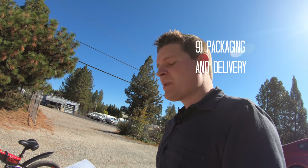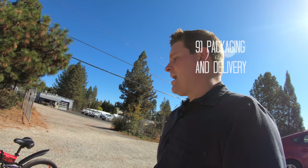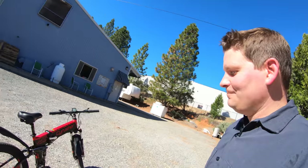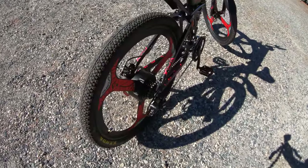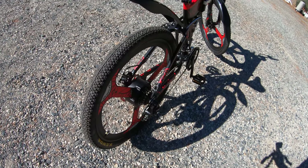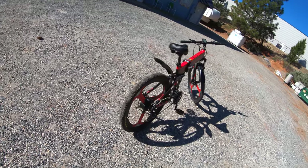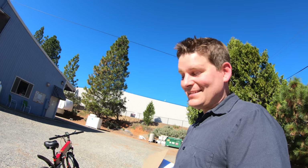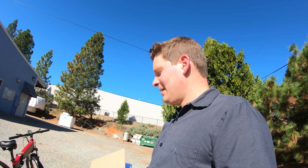On packaging and delivery, it came in a standard brown box like most e-bikes. I did unfortunately have a little bit of damage — the main thing that happens when a box gets squished is usually the derailleur hanger gets bent. I was able to tweak it back carefully. Ideally you should replace it if it's bent, but for the review I got it back into place and it's working fine. Aside from the derailleur hanger, I don't have any other complaints or damage on the bike.